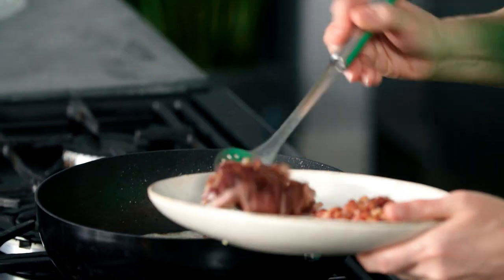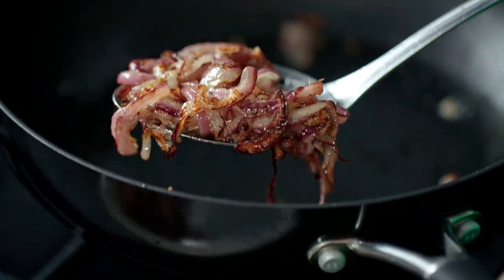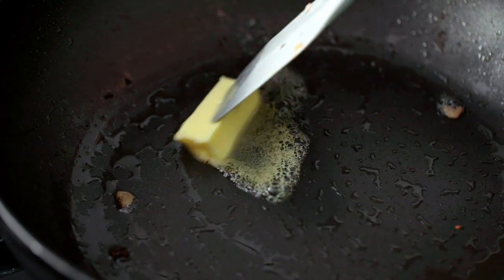Let's just scoop those out, again leaving any of the flavoured butter behind if you can. Then I've got a little bit more butter I'm going to add to the pan — you want that to get really nice and foamy.